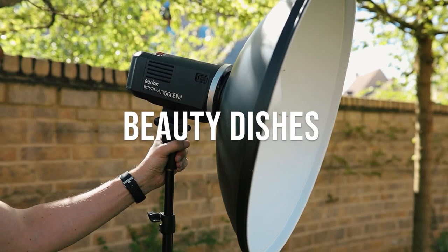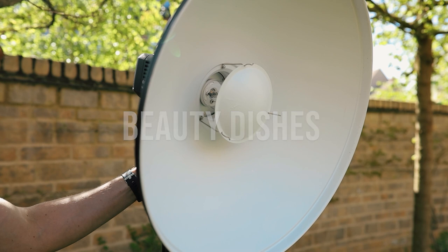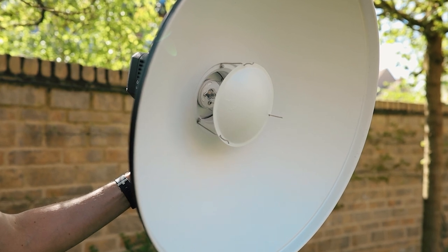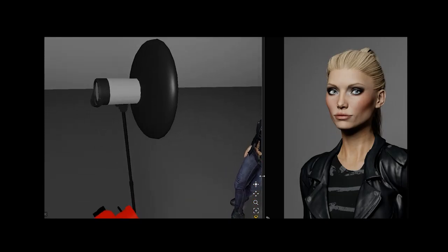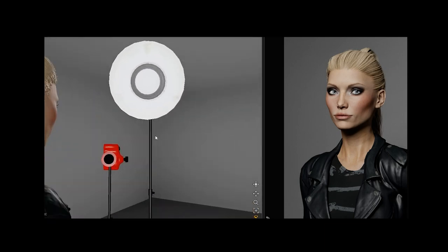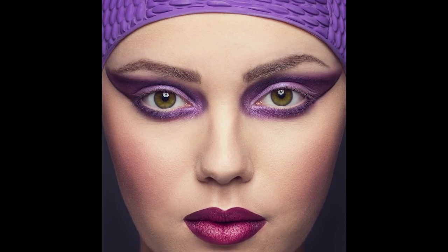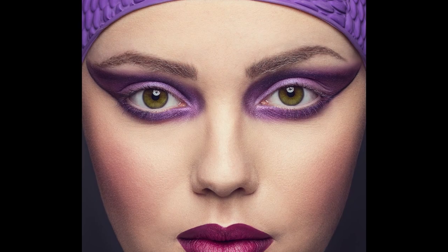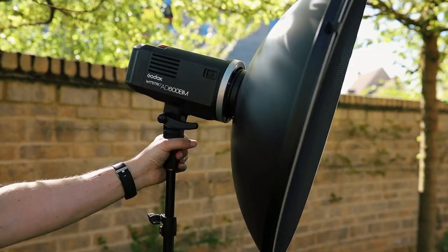Number three: beauty dishes. The clue is in the title — mostly used for beauty shots because it's a lovely diffused focused light without a hot spot. This is due to the way the light hits the central disc first before bouncing back to the dish itself. From the curved design of the dish, most of the light travels forward with a nice gentle light fall-off on the sides. You can choose between a white or silver interior for slightly different contrast results. Beauty dishes are great for sculpting facial features, creating nice shadows and catch lights. You can add a diffuser sock for additional softness, or a honeycomb grid to focus the light even more.